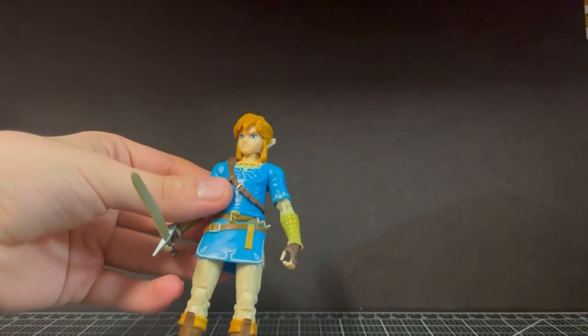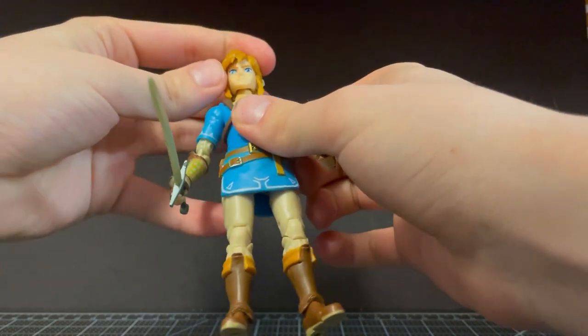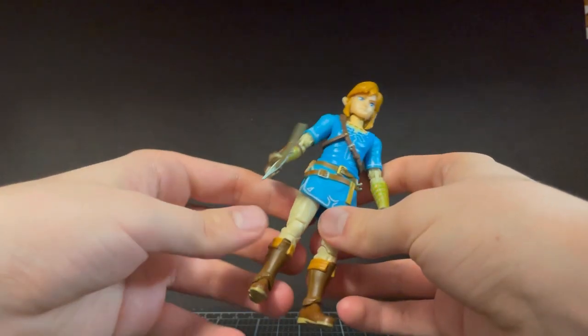I don't have the original Breath of the Wild Link, but just looking at the listings for it, this guy looks way better. The old one had weird shoulders, and this one looks to have a lot more articulation.